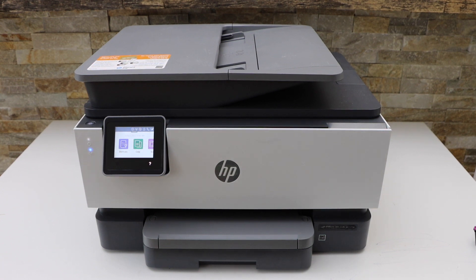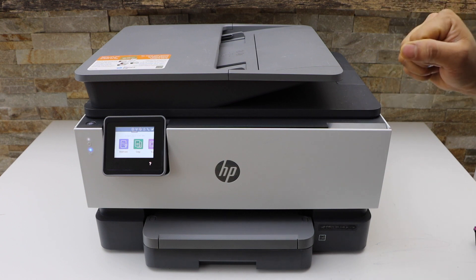In this video I'm going to show you how to do the Wi-Fi Direct setup of your HP OfficeJet Pro 9010e printer.